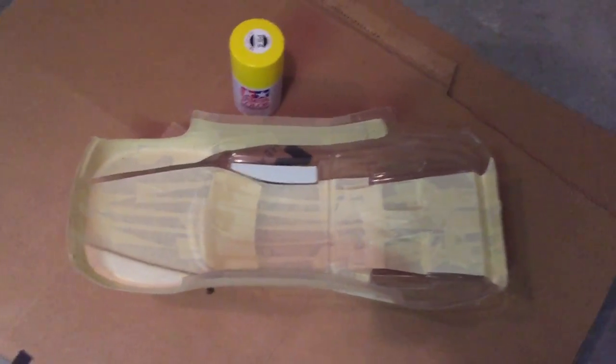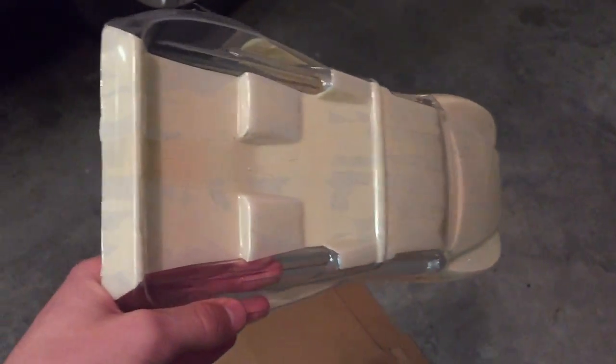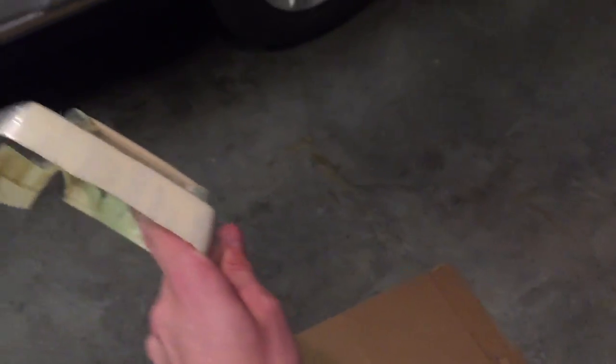Hello guys, Traxxas Master here. The body masking is done. So look here — final design I went with. We have the paint that's going to curve here, it's going to stop here, and the top I ended up taking all the way back because I didn't like how it ended like that. So now the ends are sort of flared out like that, and I think it looks cool. So yeah, I'm ready to paint this.